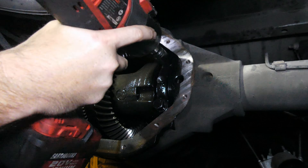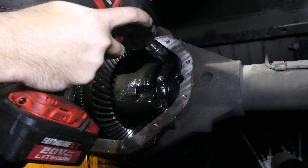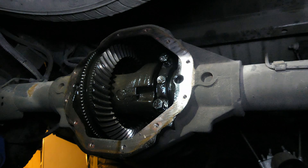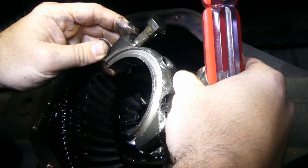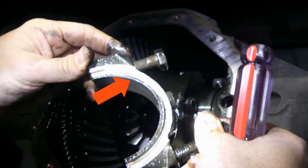Make sure to mark the position of the bearing caps so they're installed in the same orientation. I'll take the adjuster securing clip off then remove this cap. This one is pretty obvious as to which side it will go back in. See that groove? It's not supposed to be there.